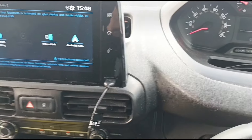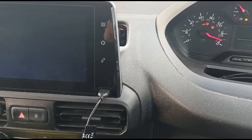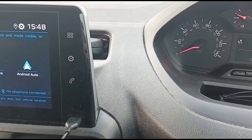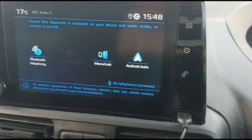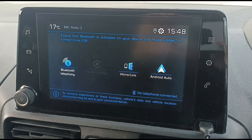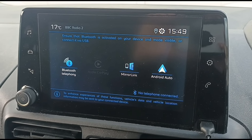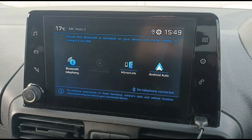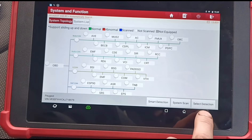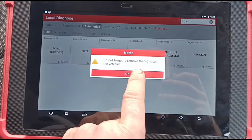Let's start the van up — ignition on, start. That blue light's gone, the spanner is gone, and we should no longer have a message saying we have 100 miles left. You can see there — no more warnings.